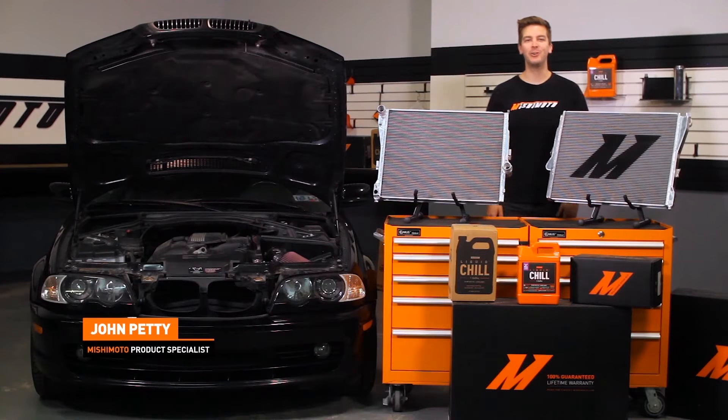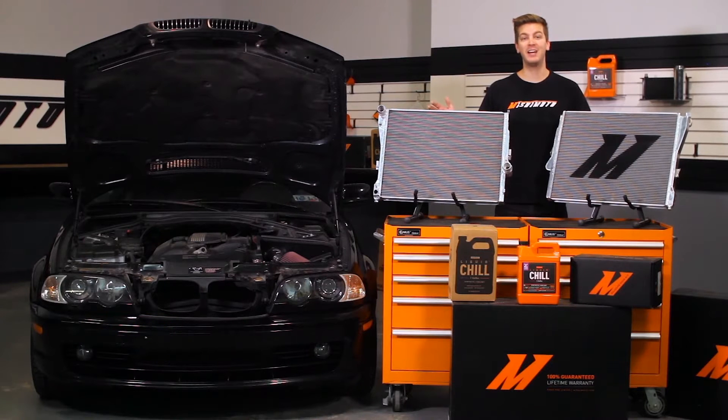Hey guys, John here at the Mishimoto Engineering Facility, and today it's my pleasure to introduce you to the Mishimoto Direct Fit 1999-2006 BMW E46 Non-M Performance Aluminum Radiators.